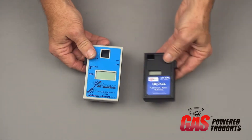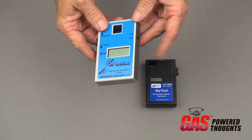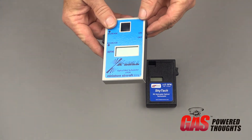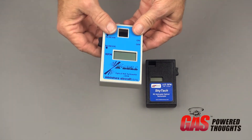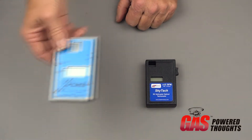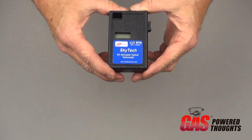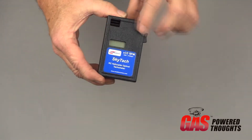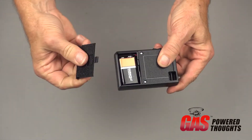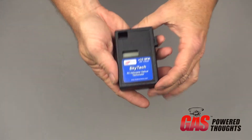One thing I really like about the SkyTach is that it doesn't have an on-off switch per se. The original XL had an on-off switch, and it was really easy to turn it on accidentally when putting it in its case or if it was bouncing around in your flight box — so usually when I got to the field it was dead. This one automatically shuts itself off after 30 seconds, and if that's ever an issue, it uses a standard 9-volt battery, very easy to replace at the field.